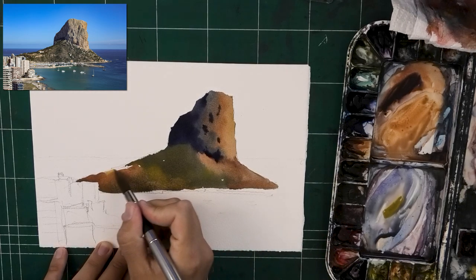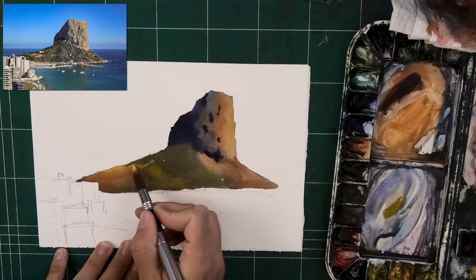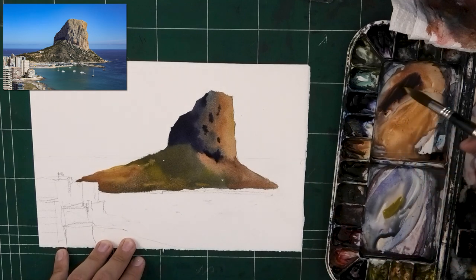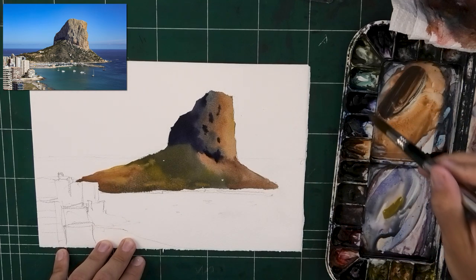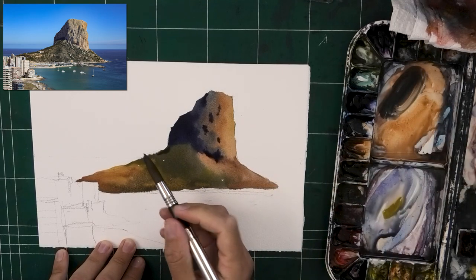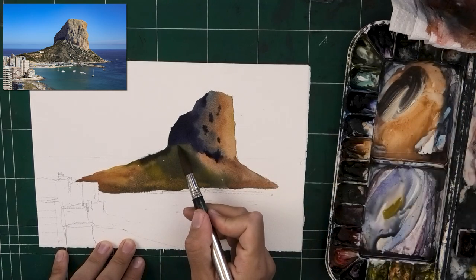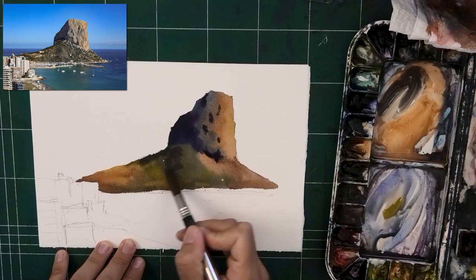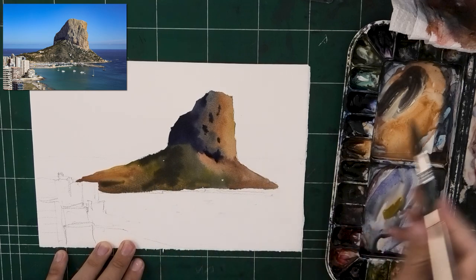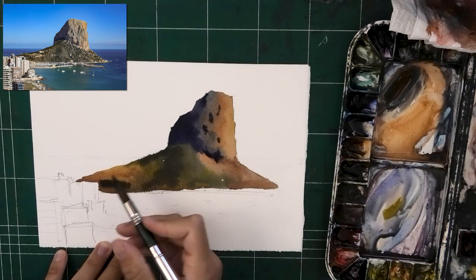I'm putting in a bit of yellow there for the lighter areas. I love what this palette looks like — almost a Velasquez one. You have the ultramarine muted green, you have some warm yellow and that orange together. I still haven't even used the quinacridone here. I'm doing some wet-on-wet just to darken the area around the cliffside and a few of the shadows there. And that change of shape you see in the mountain facing directly towards us — there's a nice little nuance there.